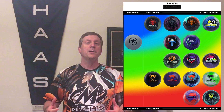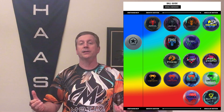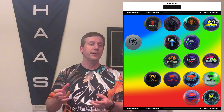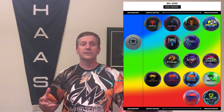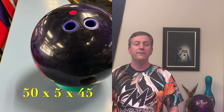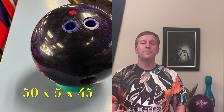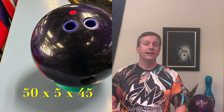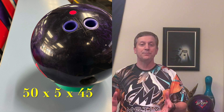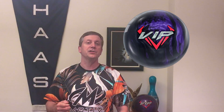I feel like this ball is pretty versatile and I'm going to be able to use it on a bunch of different conditions, not just medium. I think I can go to the medium light, and I can certainly go closer to the medium heavy. I drilled this ball 50 by 5 by 45 — it's kind of my standard drilling I've been putting on most of my symmetricals. I feel that this ball is going to give me a lot of different looks on a lot of different conditions and it's going to get a lot of use on the lanes.